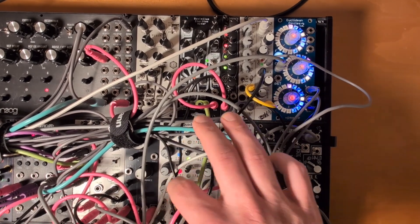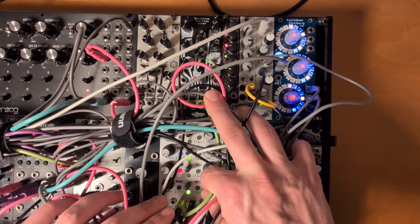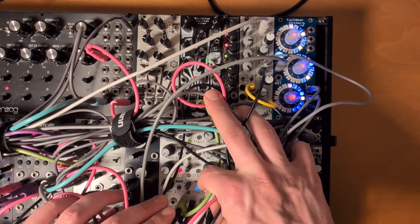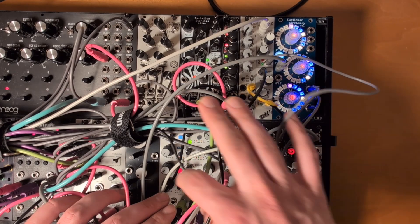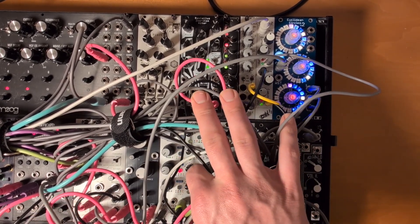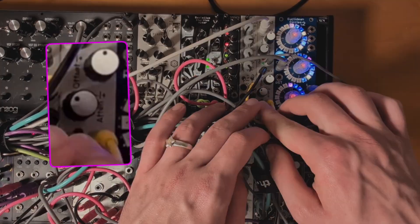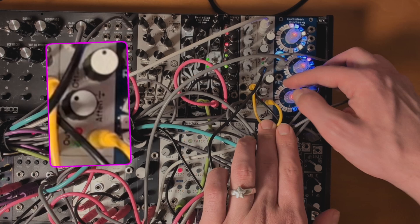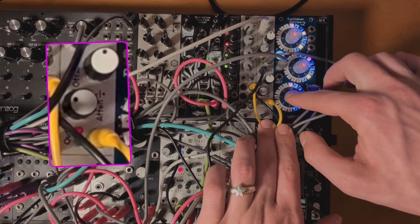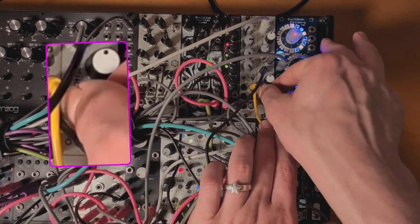Let's listen to it. Here we can choose how long the envelope is with the shape. Then this goes into the OA2, which inverts it. Here you can see I have the attenuation section in the negative — if I turn this up to noon it disables the inversion.